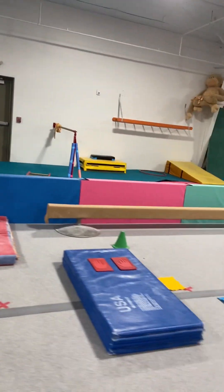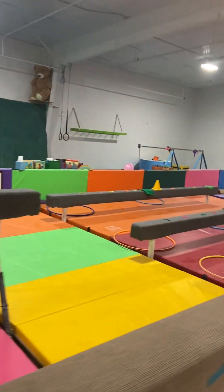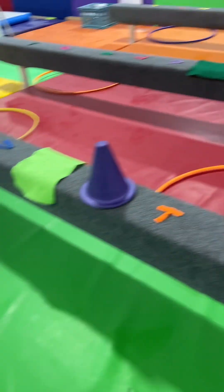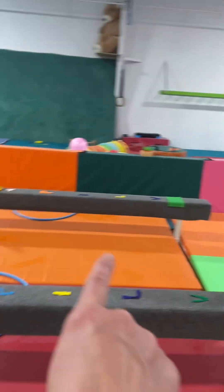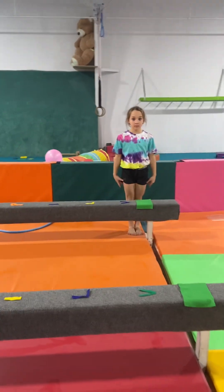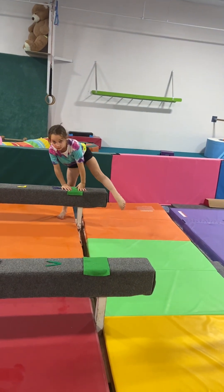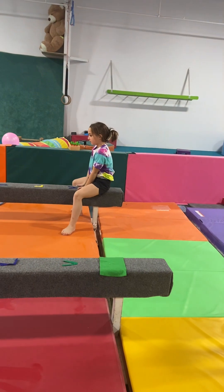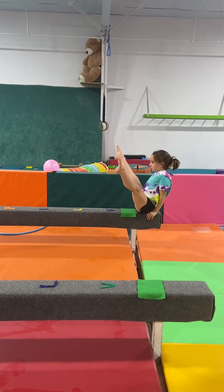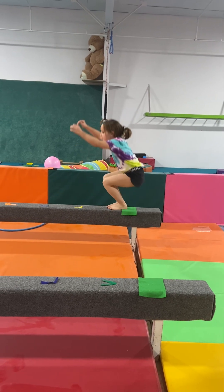Now we're going to head over to balance beam. On the balance beam, you're going to have two on each balance beam. You will see the letters — there are two sets of letters on each balance beam. Start by the green color. Stand on the other side, put your feet together, arms up. Hands on the green. Take one leg, point it to the clock, take it over, sit down on the V. Arms up. Hands go behind you. Bring your legs up to a V, feet together. Now bend your knees and stand up.